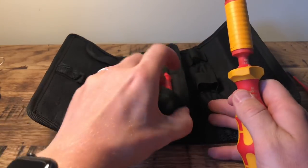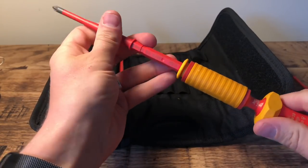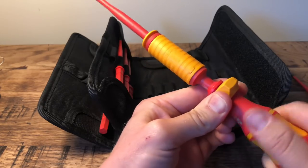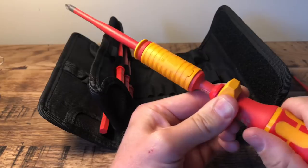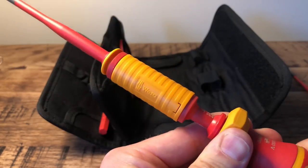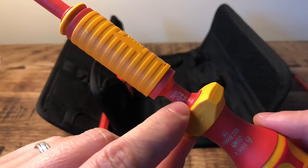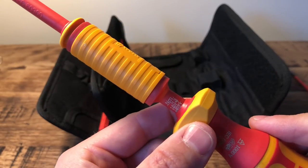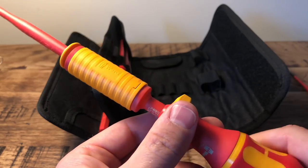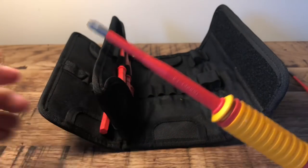So let's set up the new screwdriver. I'm going to put the PZ2 in — click that in — and then set this to 2.1 newton metres. Every time you turn it you can see the value change — that's 2.2, so if I wind it back one, that is 2.1. You can see how it lines up exactly with the number you want, showing you you're on the right setting. One more click would take it to 2.2 newton metres, so I want to go back to 2.1 — and it just clicks into place.